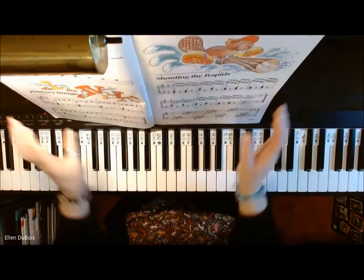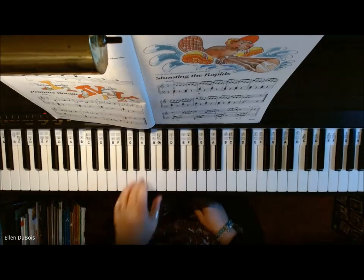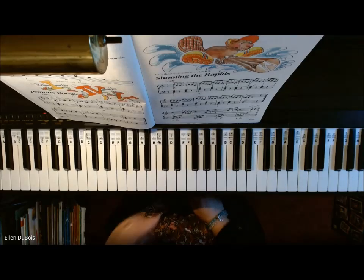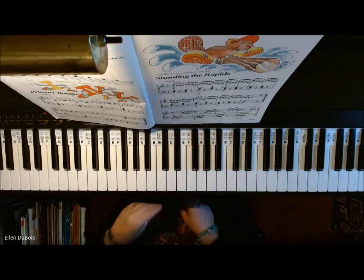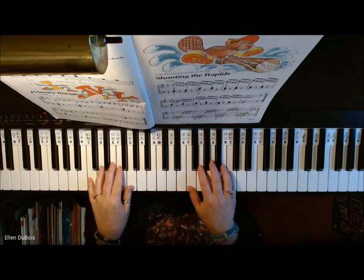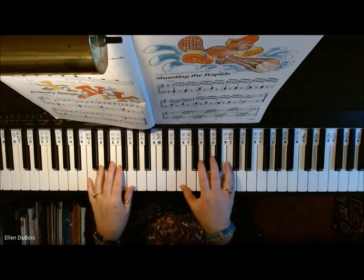All right, this is reinforcing the 1, 4, and 5 chord in the key of C. Your left hand's staccato, and your right hand just plays this repetitive pattern. And this is how it goes. This is for my student Zara and any of my other students and anyone else out there who's learning this.